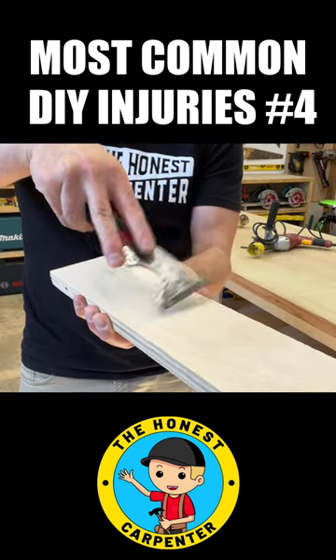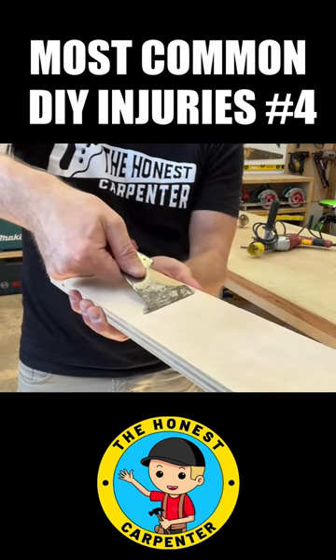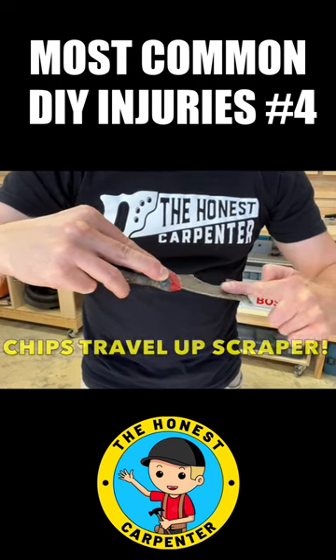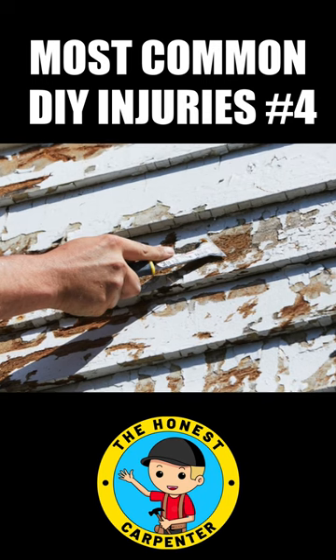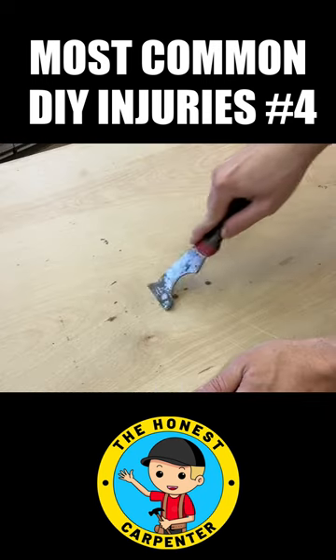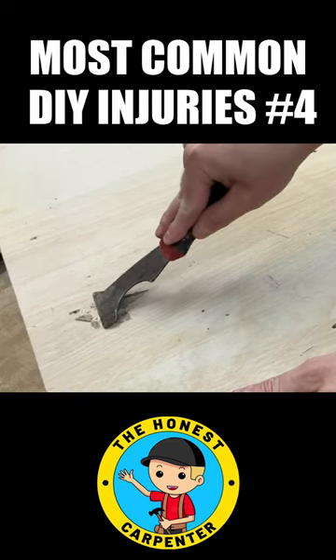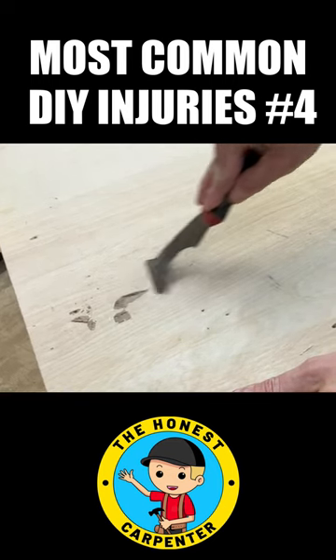When you hold a scraper, your fingers are often pointed in line with the direction you're scraping. And when you scrape things, the chips tend to travel straight up the scraper. A lot of these chips surface as very sharp objects. If you're driving forward repetitively with a lot of force, you can get these chips lodged in fingertips, knuckles, or even under fingernails.